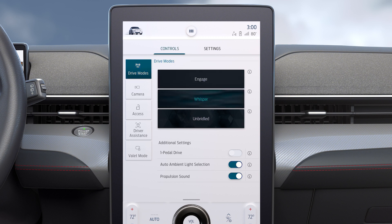Whisper delivers a calm driving experience with gradual acceleration and a relaxed steering feel. The interior sound is turned off and the ambient lighting is blue.